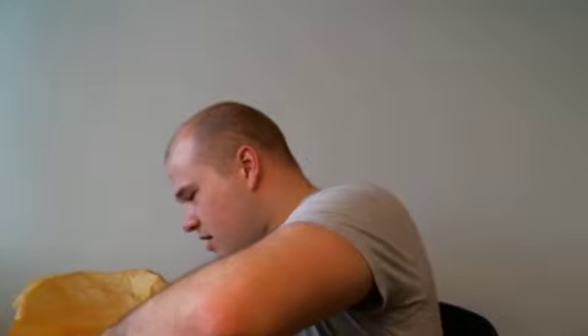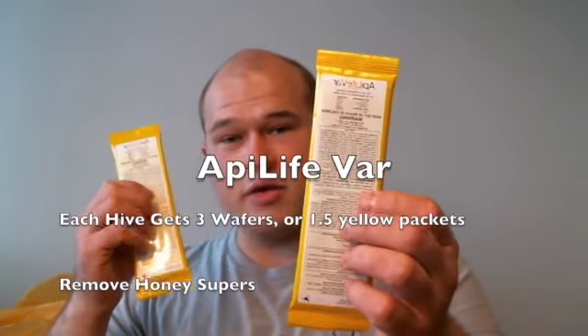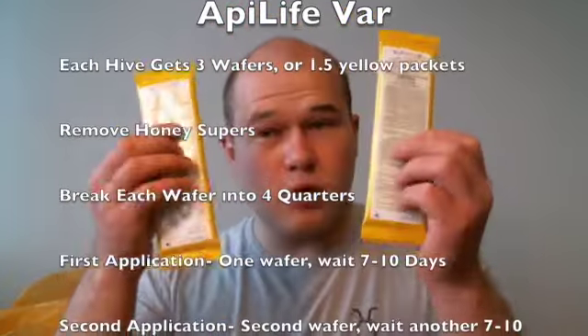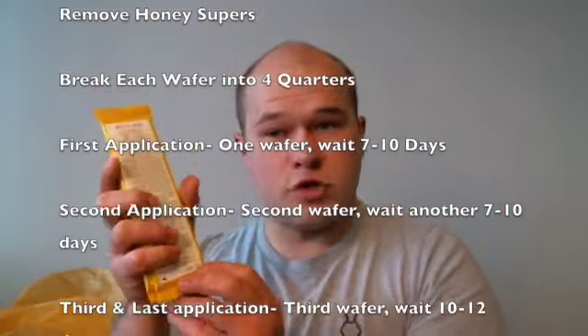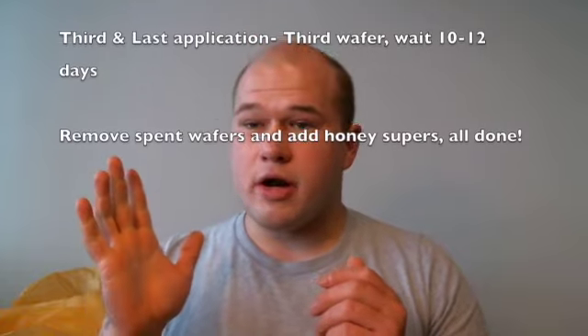Last thing we have in our box is our ApiLife Var. Again, they're very fragile, so you want to be very gentle — don't bend, don't shake, don't crush. There is a little bit of math that goes with this: it's a three-dose application and it takes about a month. You need three wafers per colony. Each yellow sachet contains two wafers, so you need one and a half sachets to do one colony. When you get this box, you're going to open it up and get your first sachet.